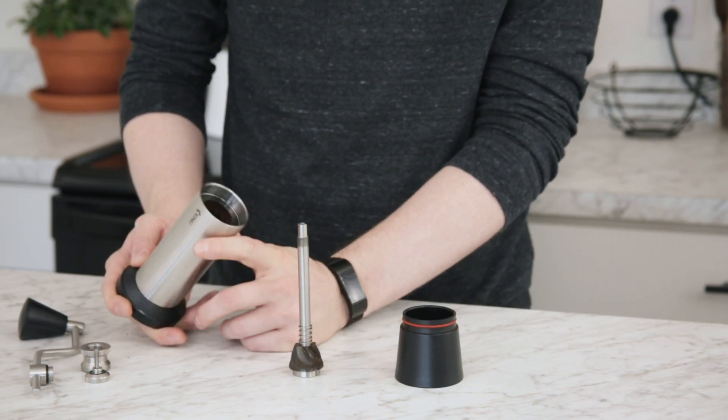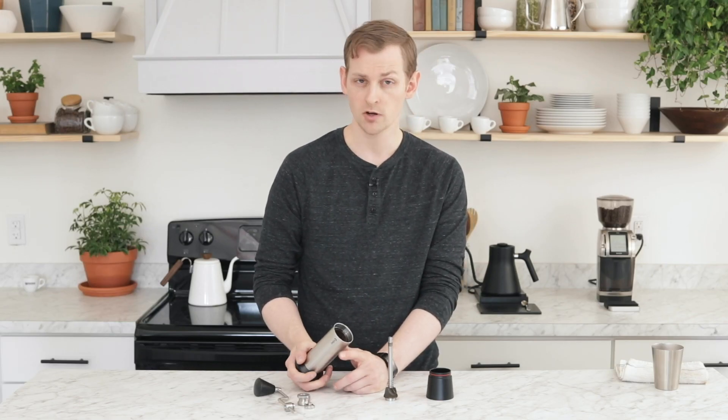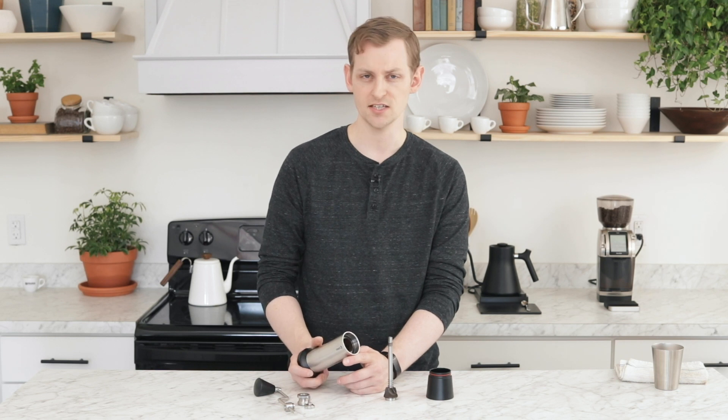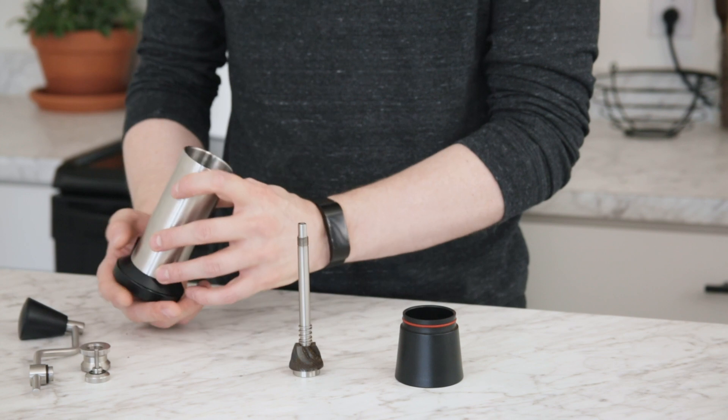The ring burr is actually press-fit in place, so it's not necessary to try to take it out. If there's something wrong with it, you should probably contact us or contact Kinu about warranty support, but it should be firmly pressed into place.